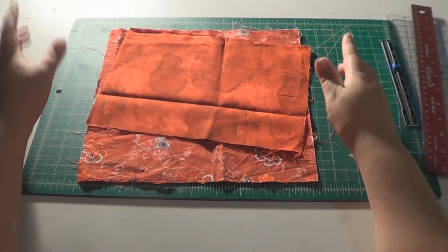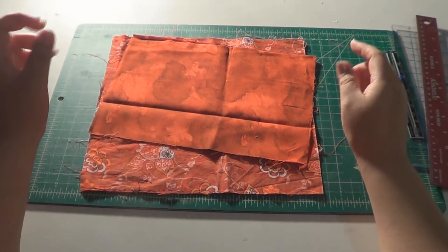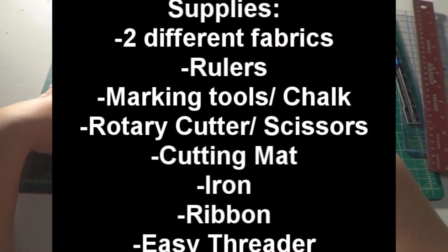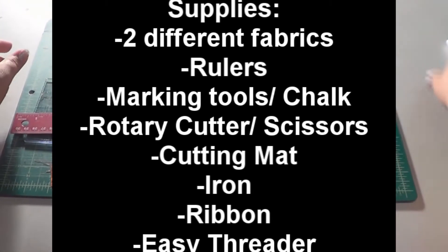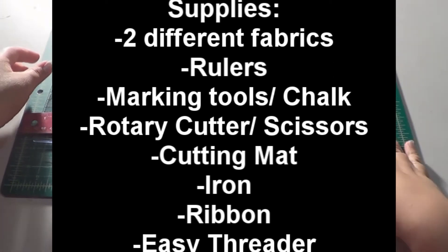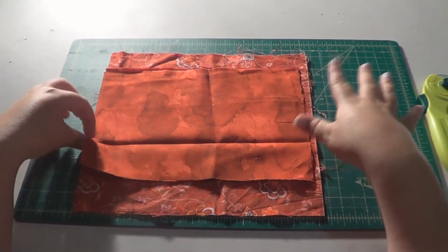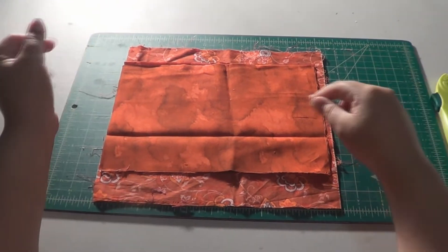This is a great project because you can use scraps of fabric, and it's even great for fat quarter pieces of fabric, which is what I used today and then I just trimmed it down. You need two pieces of fabric — they can be coordinating or totally different, it's up to your taste. You also need rulers, marking tools, a rotary cutter, cutting mat, and fabric scissors. Before we get started, make sure your pieces are ironed so they are nice, clean, and crisp.